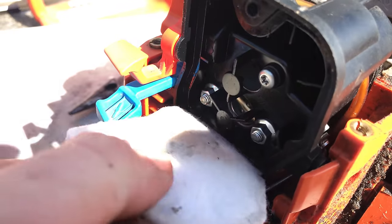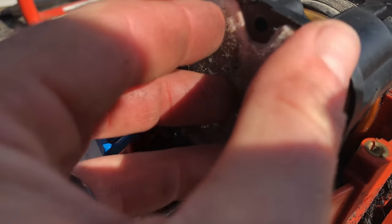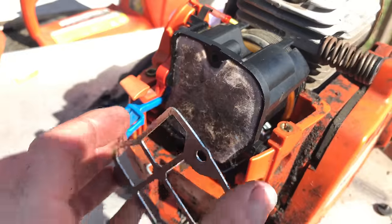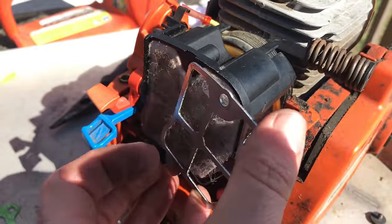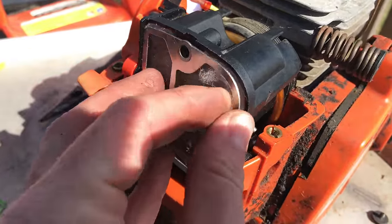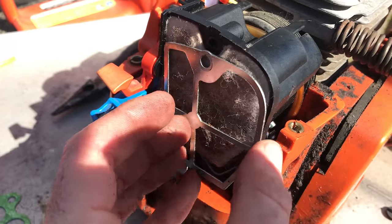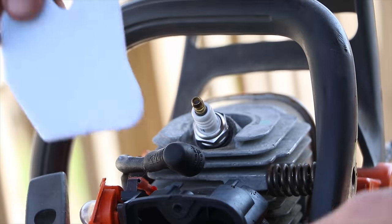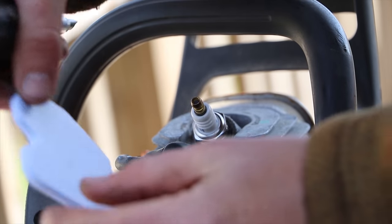I replaced the bolts on the air filter box and reinstalled the air filter. This kit actually comes with a new air filter — I started to put in the older one, then realized I had a brand new air filter, so I put in the new one instead.